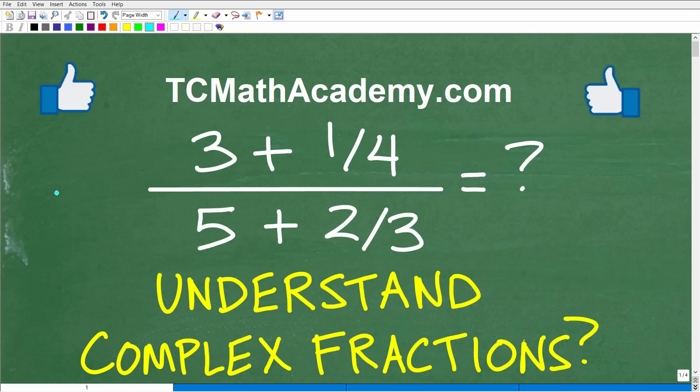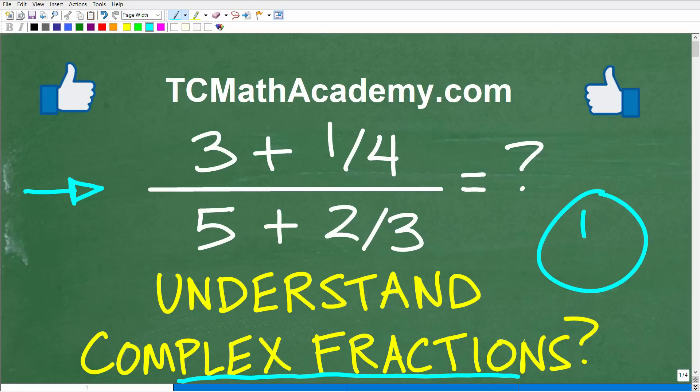Can you do this fraction problem? Well, it might seem a little difficult, but actually this is quite easy. The topic we're talking about here is something called complex fractions. It sounds so scary — not only fractions, which most students don't like, but now complex fractions. That's when students' hair typically stands up. This is not that bad, so stick with me.